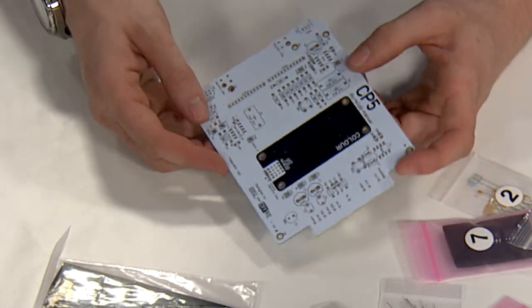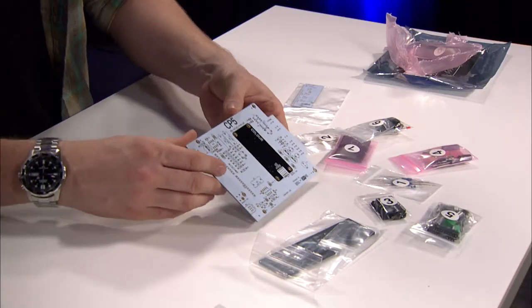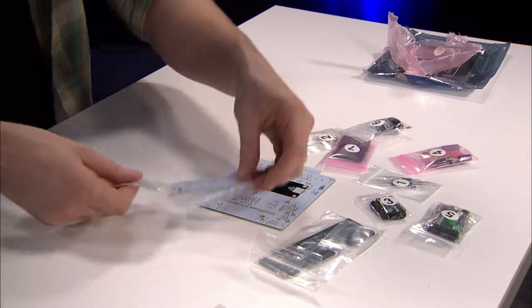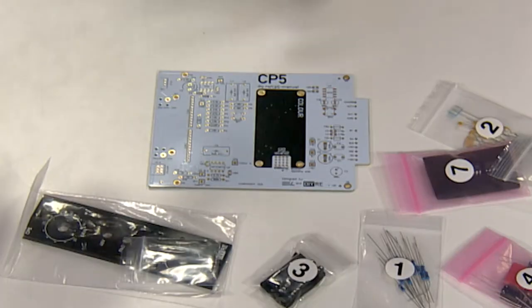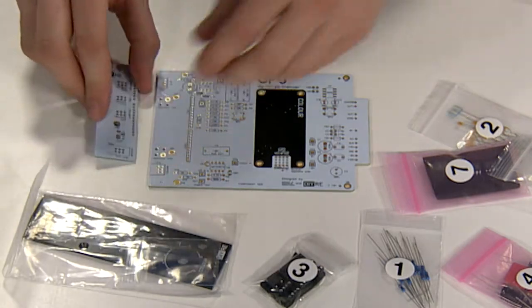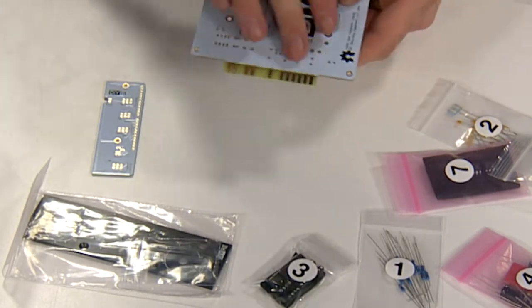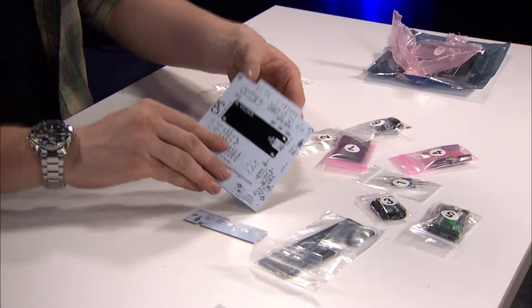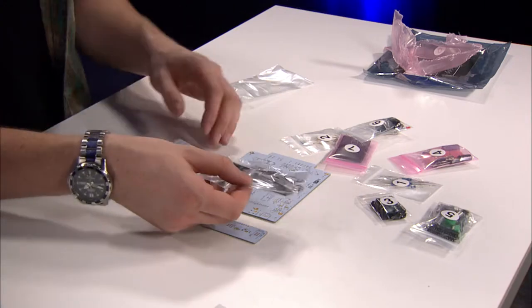You can see the PCB is nice and large, nicely laid out, and easily readable. And here you can see this card which slots into here for the 500 series — it just slots into your standard 500 series rack. Comes with a nice face plate as well as an Allen key for assembly.